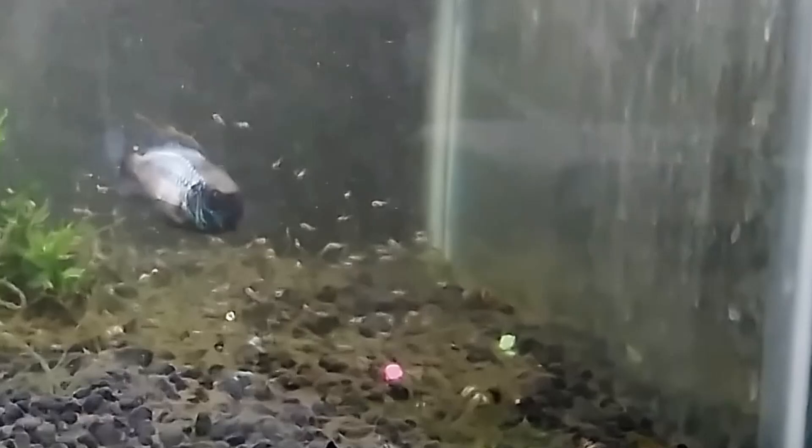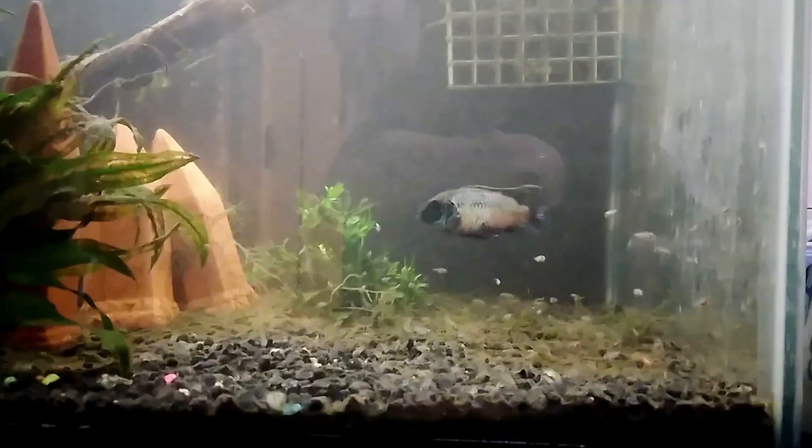Make sure you watch this video to the end because I will show an awesome bonus clip of the world's greatest fish parents herding their fry around.